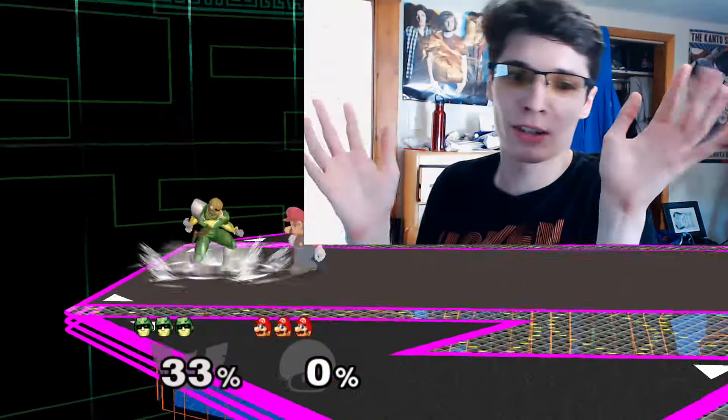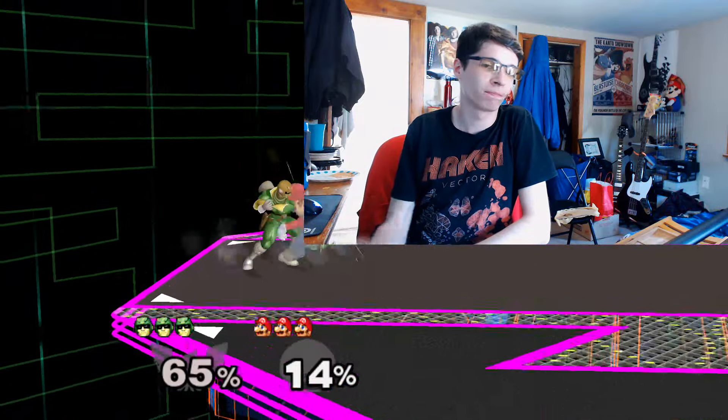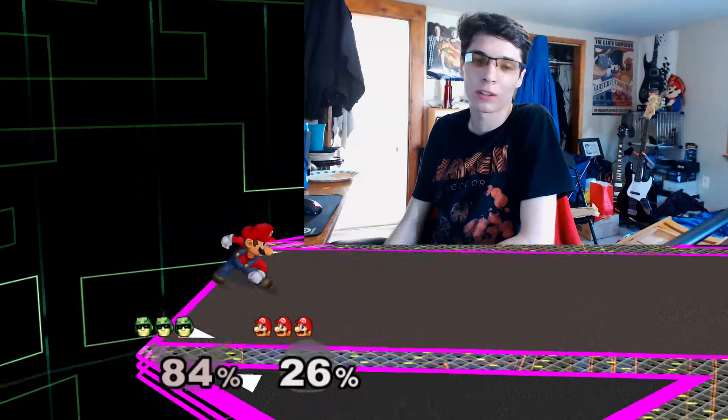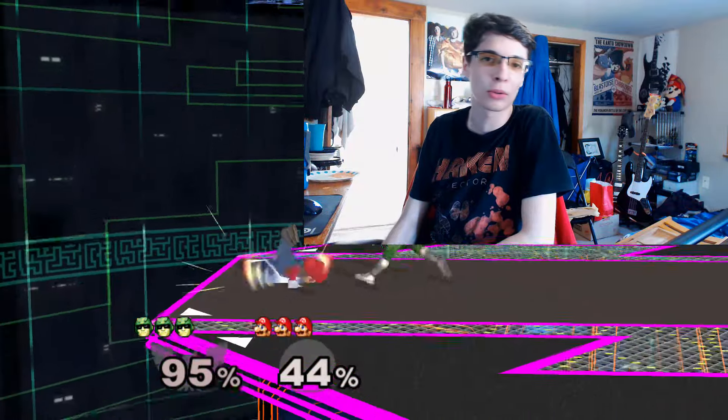It's also been about two years since Sharks Melee started, so I'm gonna make some anniversary highlight videos of each of the four of us. I look forward to those.